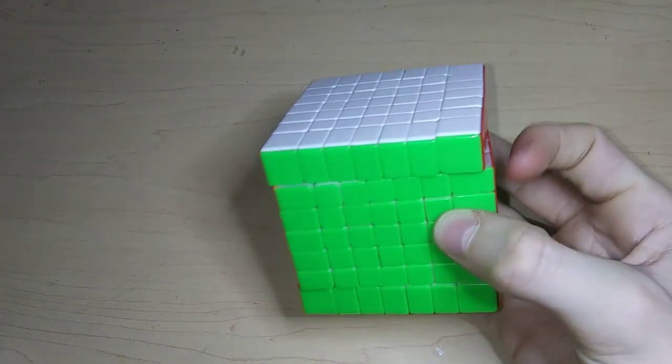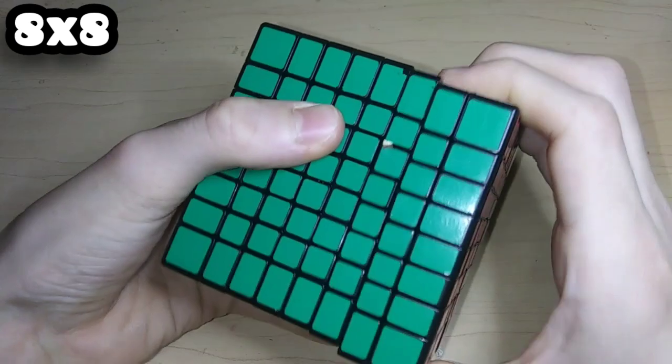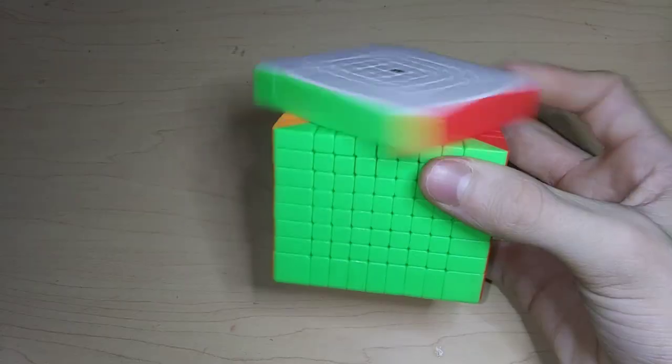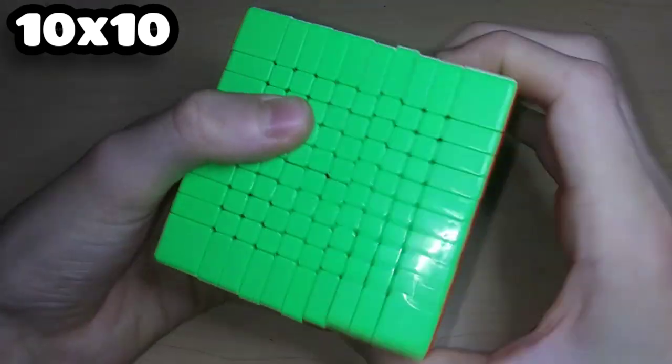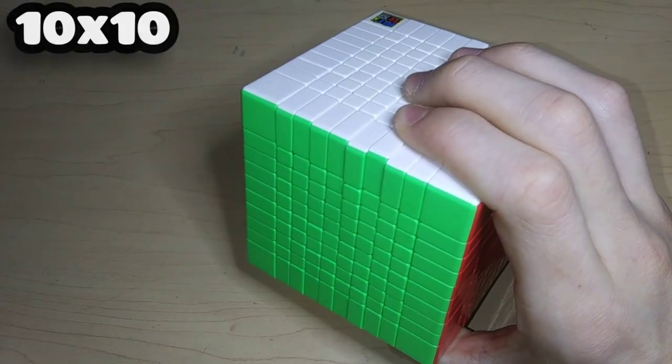I know these aren't technically WCA events, but just to finish off the big cubes: we have a really huge ShengShou 8x8, the really small MoFangJiaoShi 9x9, and the MoFangJiaoShi 10x10 which is significantly bigger than the 9x9 and the 8x8.